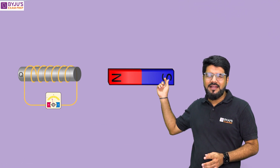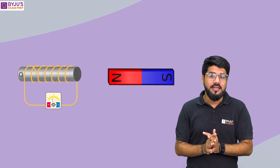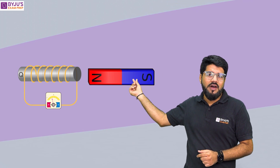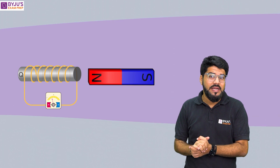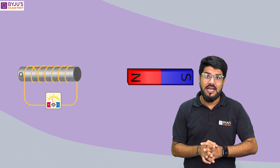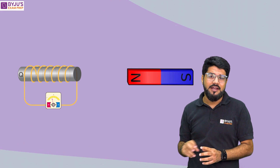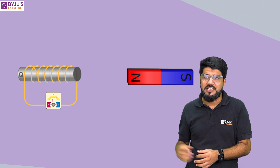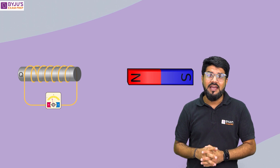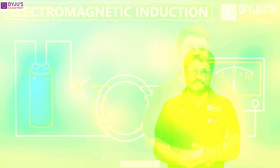Faraday in one of his experiments took a coil of wire connected to a galvanometer and a bar magnet nearby. He found that when the bar magnet is stationary, there is no deflection in the galvanometer. But when this bar magnet was moved slowly towards the coil of wire, there was a certain deflection in the galvanometer. And also when the bar magnet was moved in the opposite direction, the galvanometer showed a deflection in the opposite direction as well.